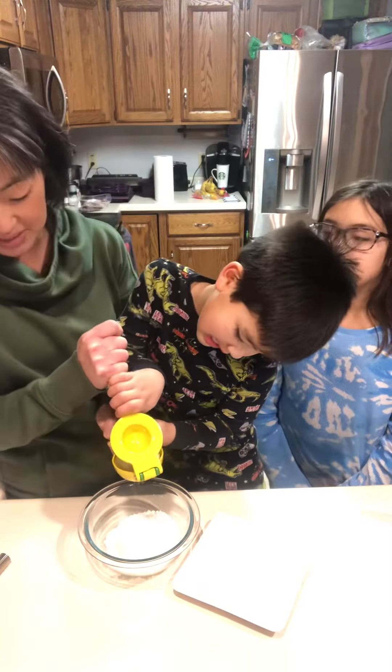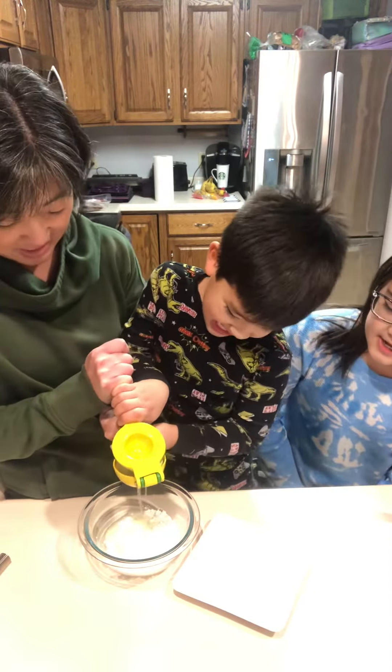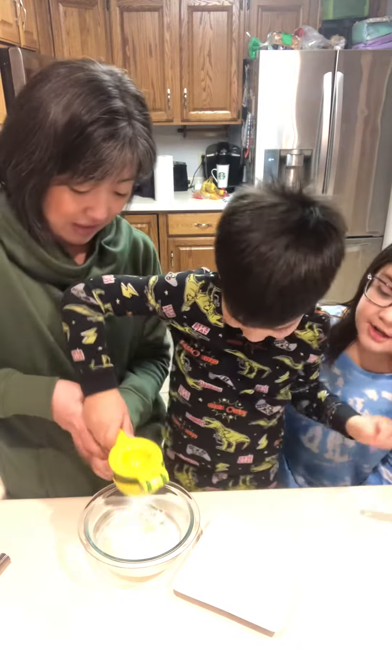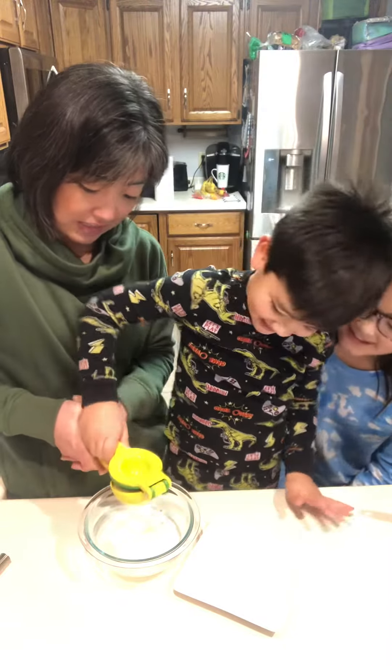We're going to see how strong he is. Squeeze, squeeze, squeeze! Way to go, buddy. Look at your muscles. Look how much juice that has — a lot of juice. That's a lot of juice.